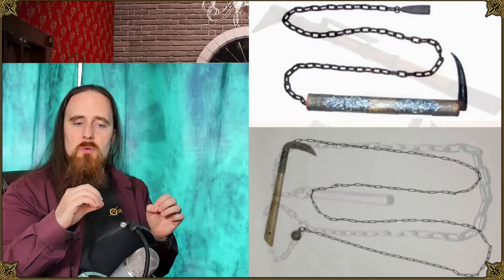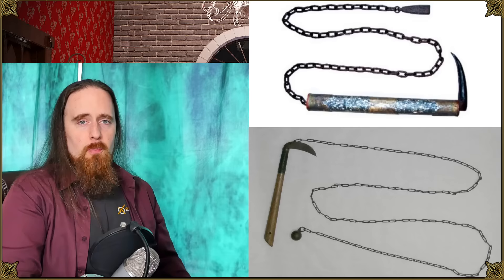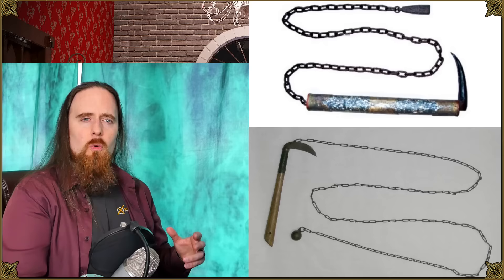So the next logical step would be to connect the two. There are different types of Kusarigama — the chain can be connected either to the bottom of the handle or to the sickle blade. He points out that it was not a battlefield weapon, which makes perfect sense because you wouldn't be able to use it in a formation with multiple people, and it's not really an anti-armor weapon.